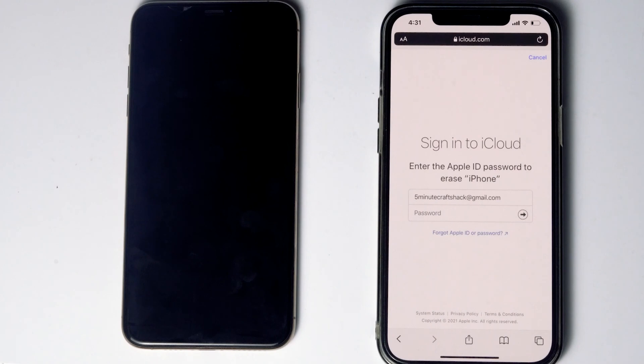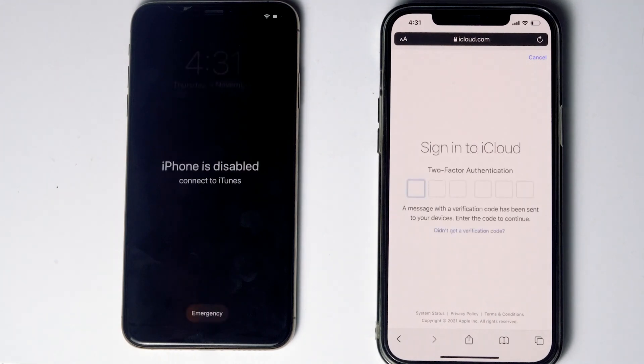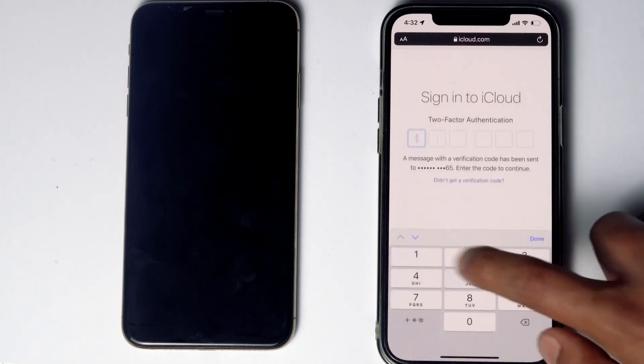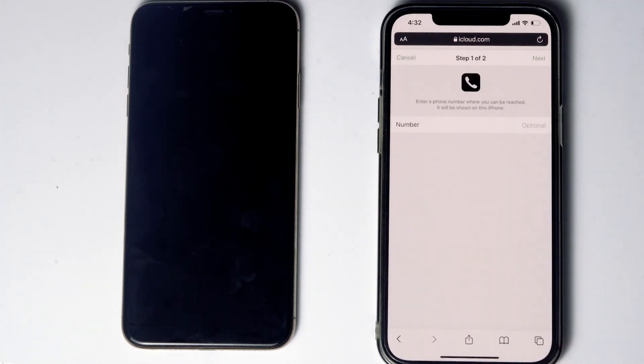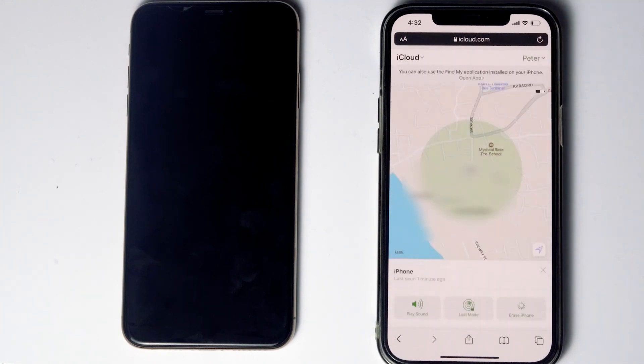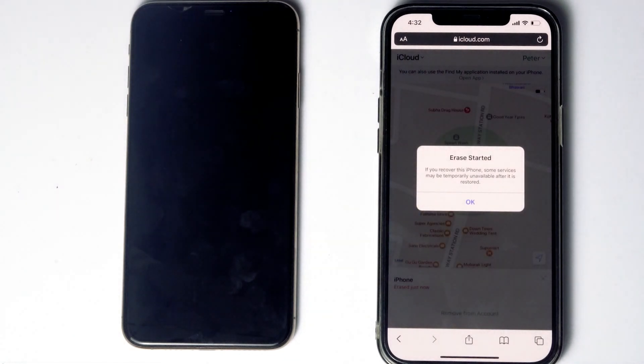Re-enter the password of the iCloud account. Once again you have to do the two-factor authentication. Go for Next, then go for Done.